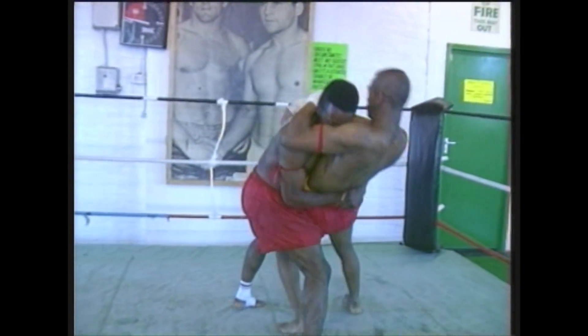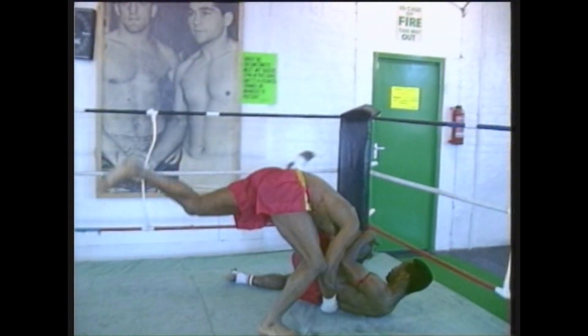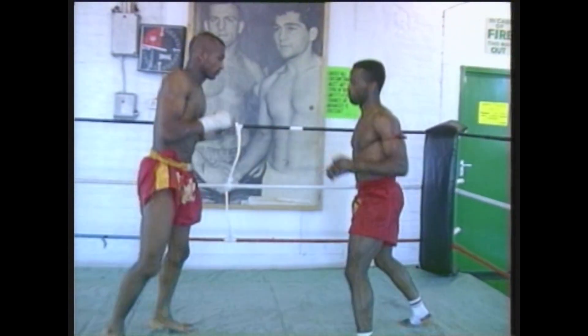One opponent grabs the midsection, lifts the opponent off the floor and tips him. As you've just seen, this can be used as a takedown.